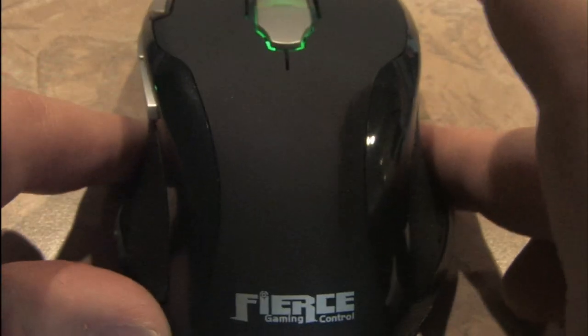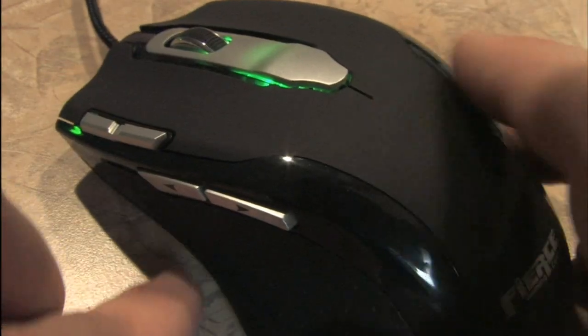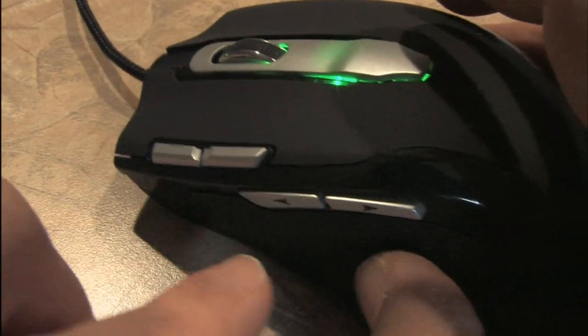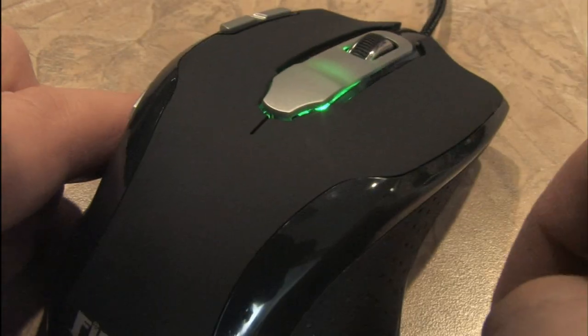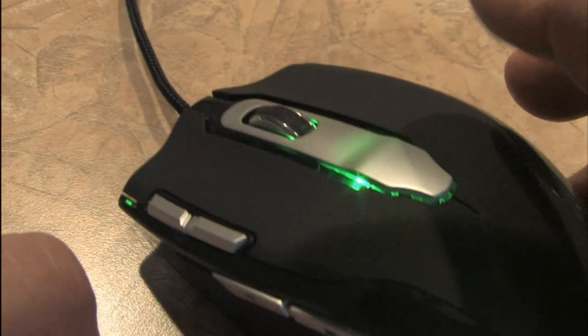It says Fierce Gaming Control on the top and check out the styling on this thing. The sides are rubberized, as is the top, and there are numerous programmable buttons all over this, as well as the scroll control which also has a little rubberized surface.